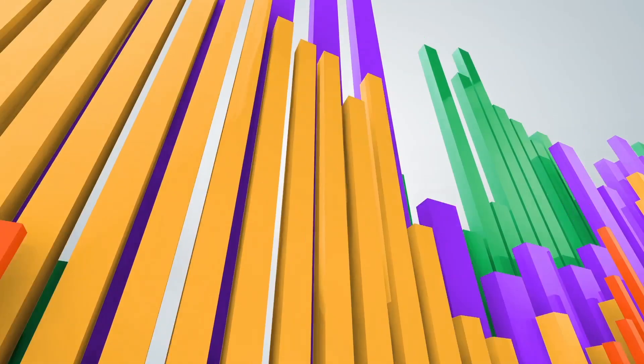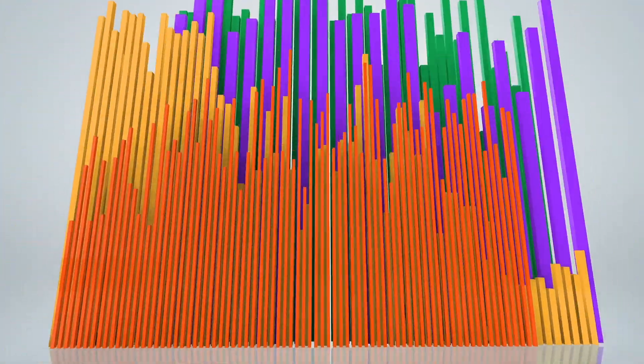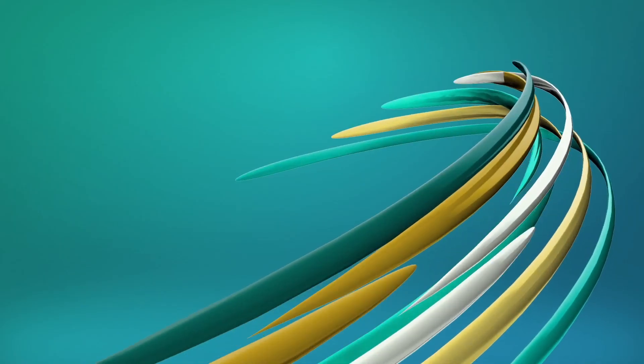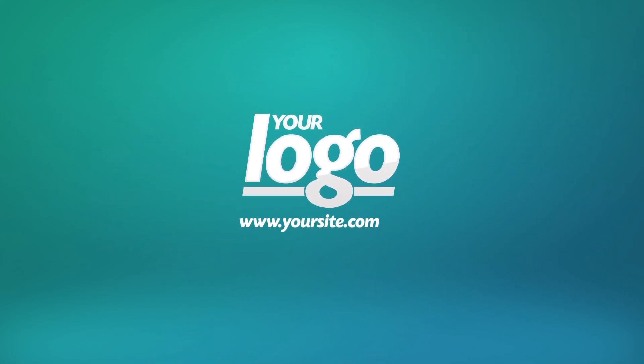Take this one for example. Viewers' eyes are irresistibly drawn to the center of the animation where the logo is revealed.